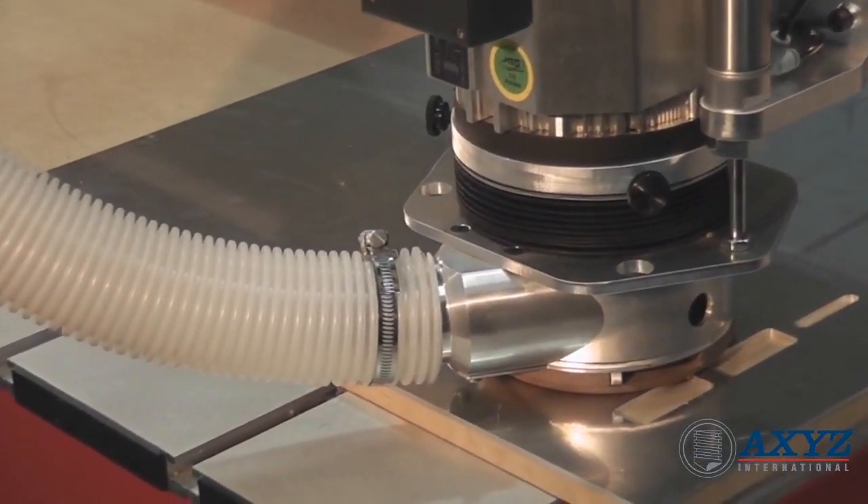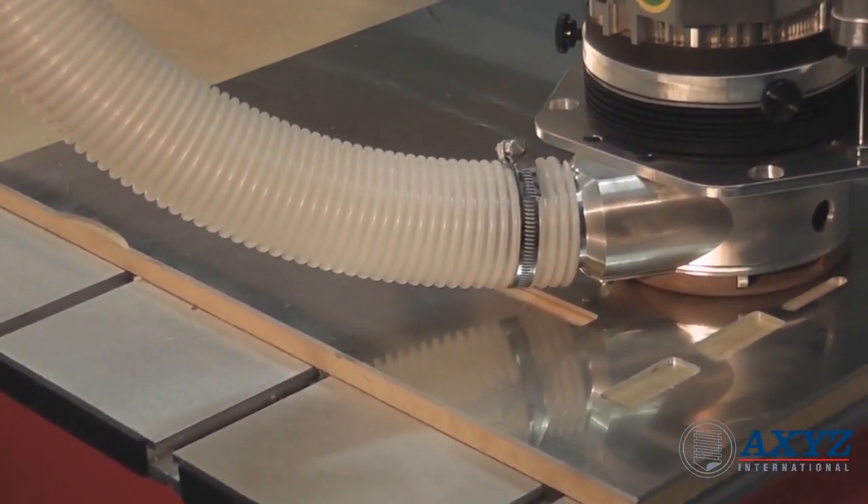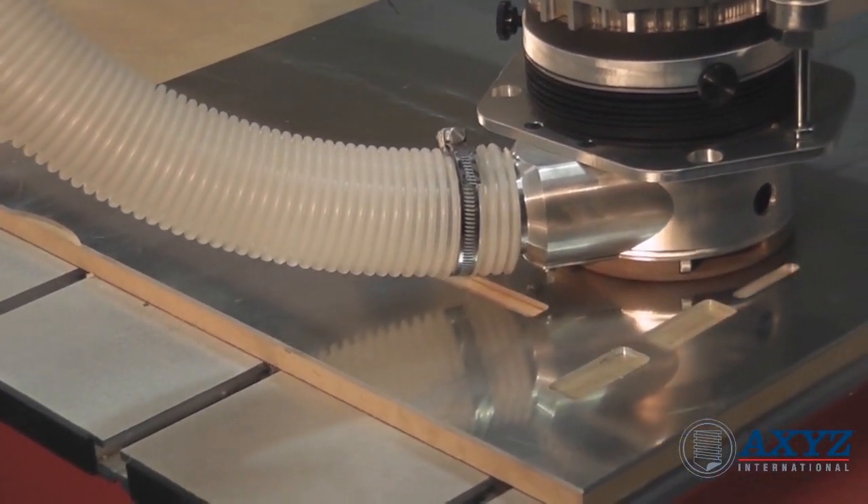The robust construction of these Pacer machines allows effortless and accurate machining of aluminum and other non-ferrous metals, especially when used with the optional spray mister accessory.